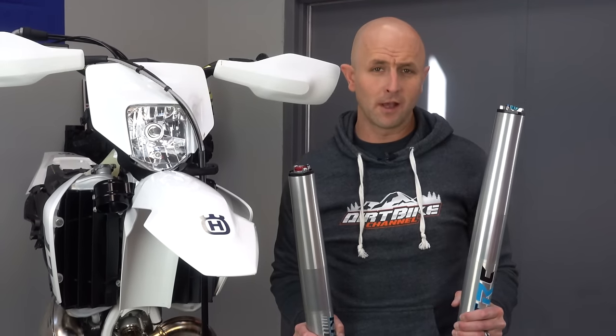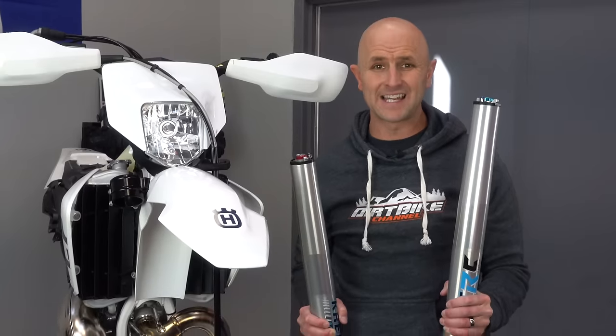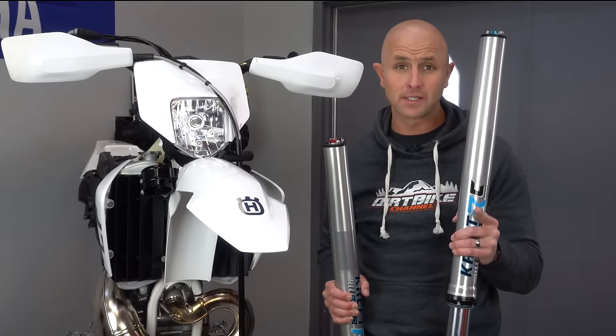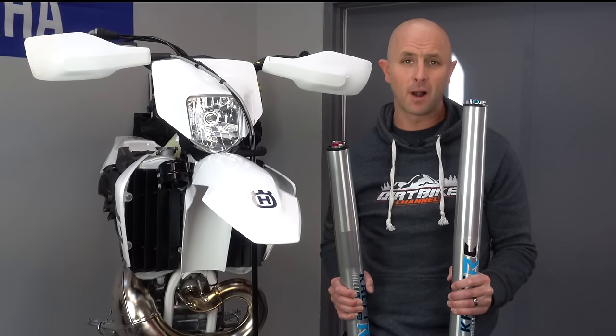Hey everybody, you're watching Dirt Bike Channel. I'm your host Kyle Brotherson. Today we're going to be putting forks back on our dirt bike and talking about one of the ways that you can do this and make sure everything is aligned properly.